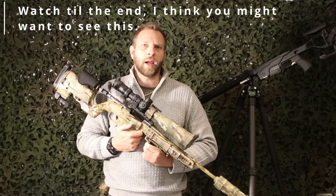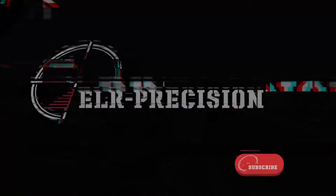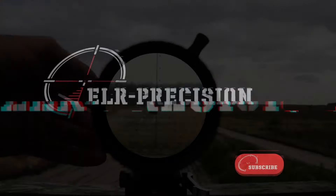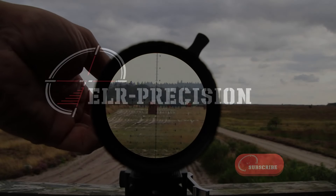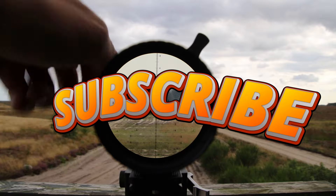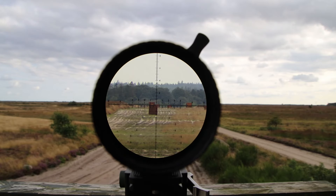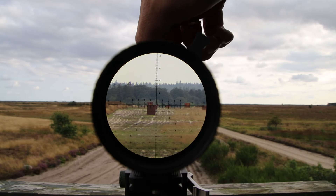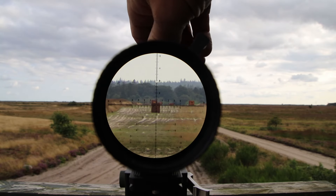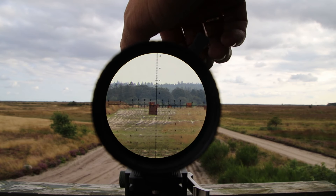I'm Michael Steele with ELR Precision. Welcome to the Vortex Strike Eagle 5-25x56. This is a scope I have two of — they're actually quite good, you get a lot of scope for your money. This is a scope I usually use on my .22 long rifle that my son loves to shoot with. I know that because it's at 2.2 mils, which is what I need at 100 meters on my .22 long rifle.